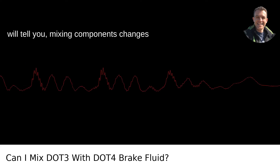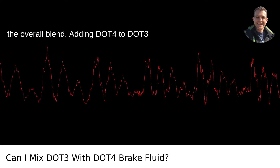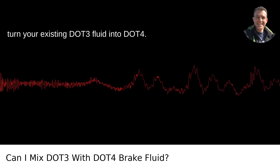However, like any good bartender will tell you, mixing components changes the overall blend. Adding DOT4 to DOT3 will increase the boiling point of the mixture, but remember it won't magically turn your existing DOT3 fluid into DOT4.